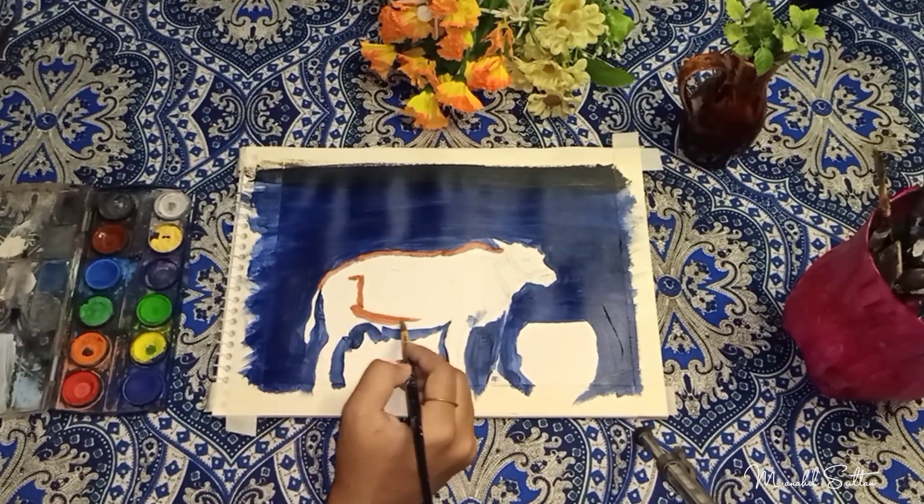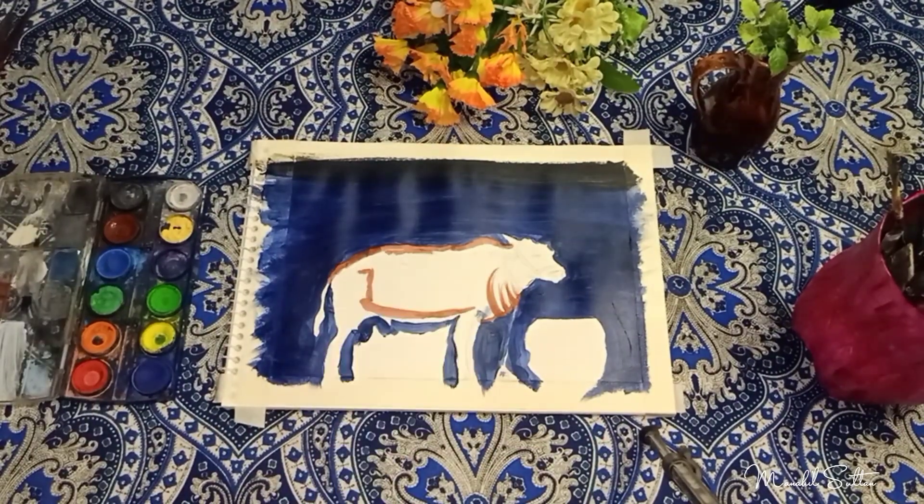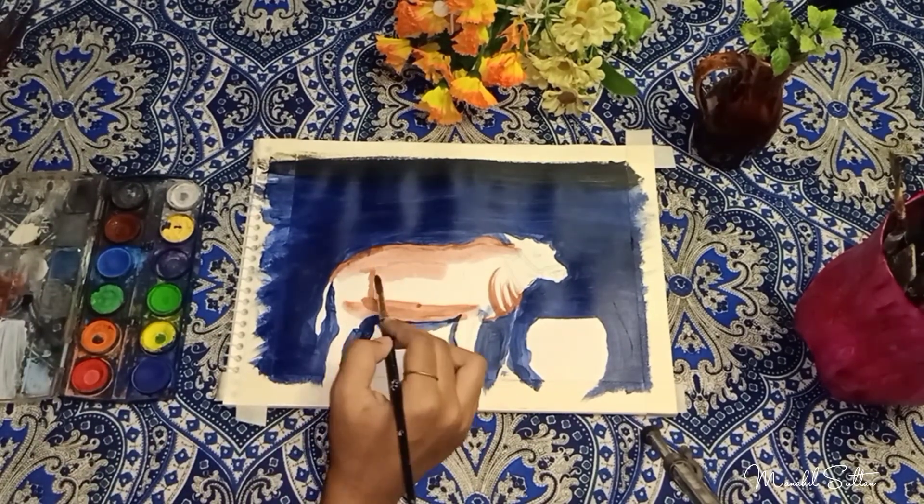Then I used a sky paint in it. After using watercolor, I will start using the cow's color on the side and in the center.